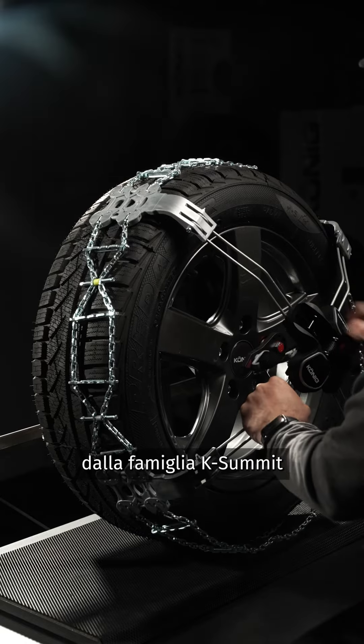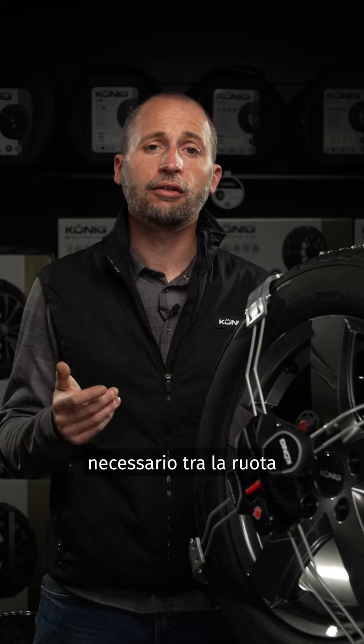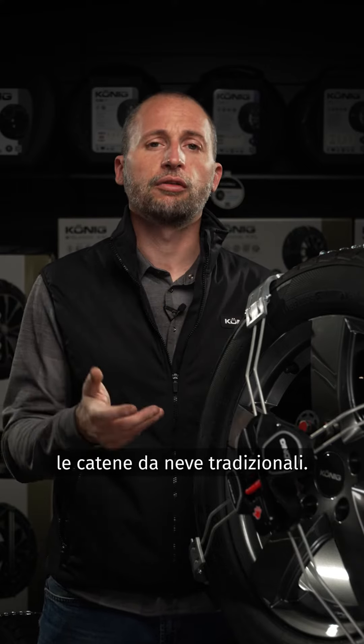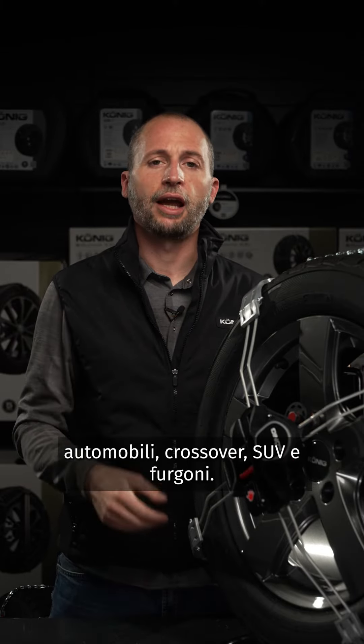These chains are represented by the K-Summit family and they are ideal for vehicles lacking the necessary inner clearance between the wheel and the suspension strut towards typical traditional snow chains. They are available for passenger cars, crossovers, SUVs and vans.